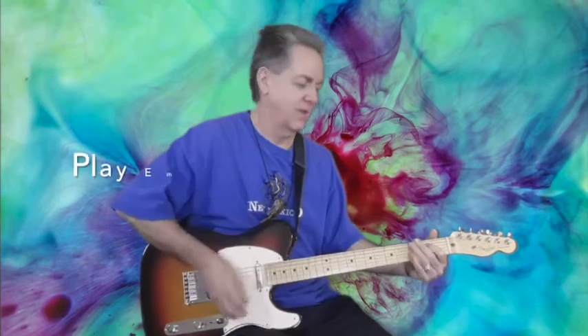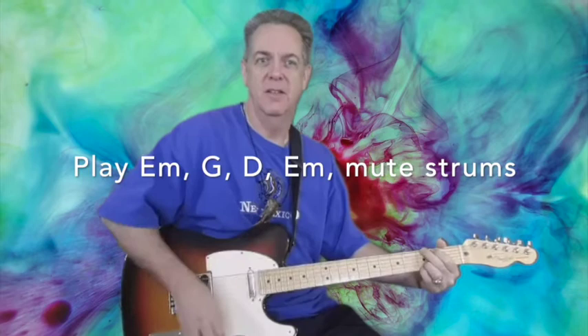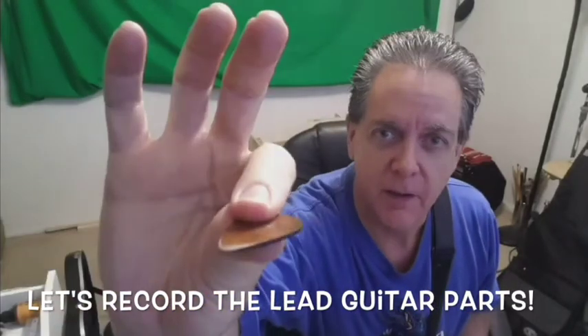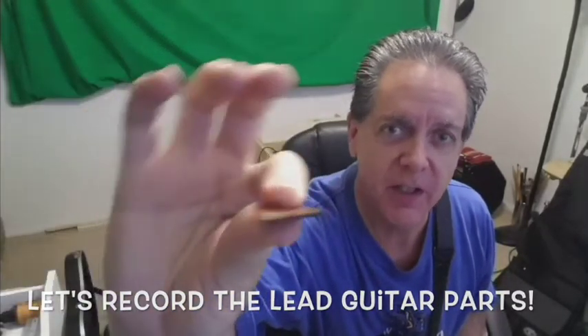Listening to the song a little more in depth, I noticed that the rhythm guitar part is much more simple. This is a wooden pick from Thalia. The wooden pick increases that edgy scratch sound you hear.